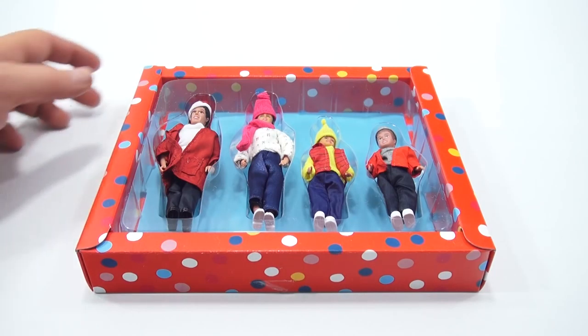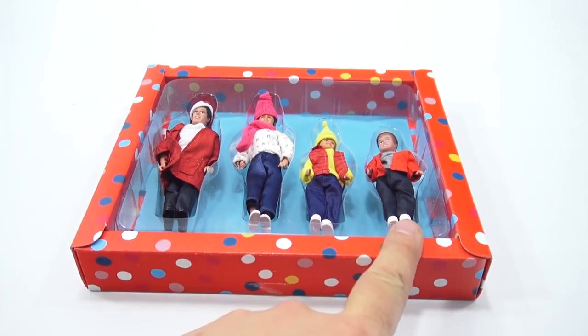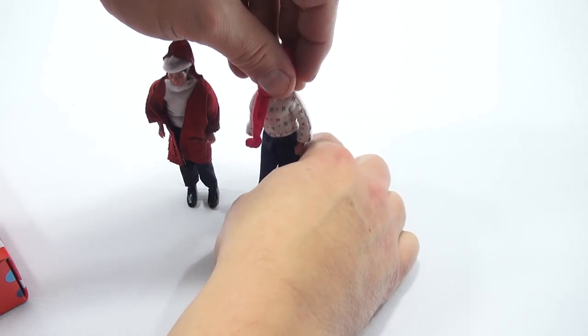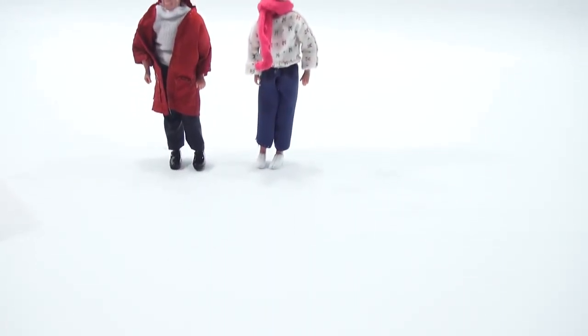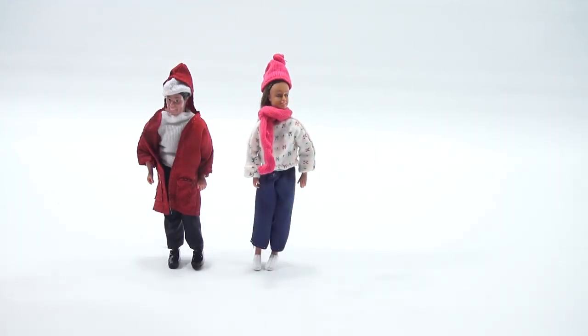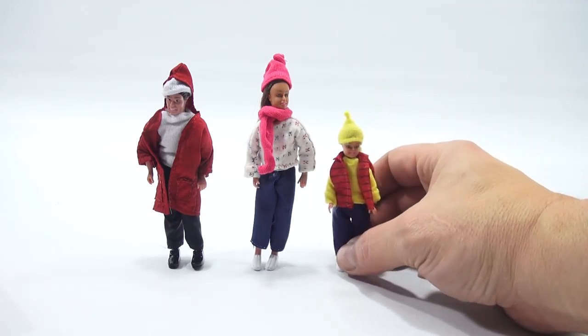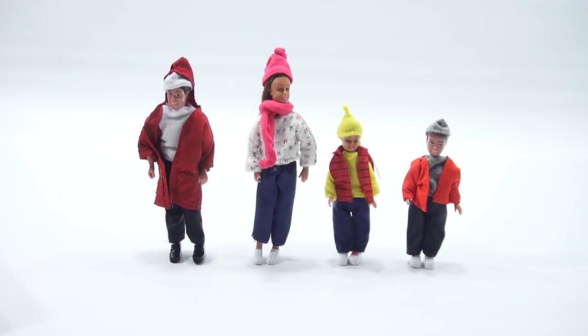I decided to do the family first so we can check them out. Remember, you voted and picked the names — we have Scott, Michelle, Alice, and David. Those are the ones that won. Here's dad — let's see if I can get him to stand. And mom. Little Alice looks like she's got a vest in yellow — she's decked out in yellow with a nice yellow knit hat. And then little Davey. We're looking pretty snazzy, aren't we? Can we go sledding? Yes, no problem. So that's my family.